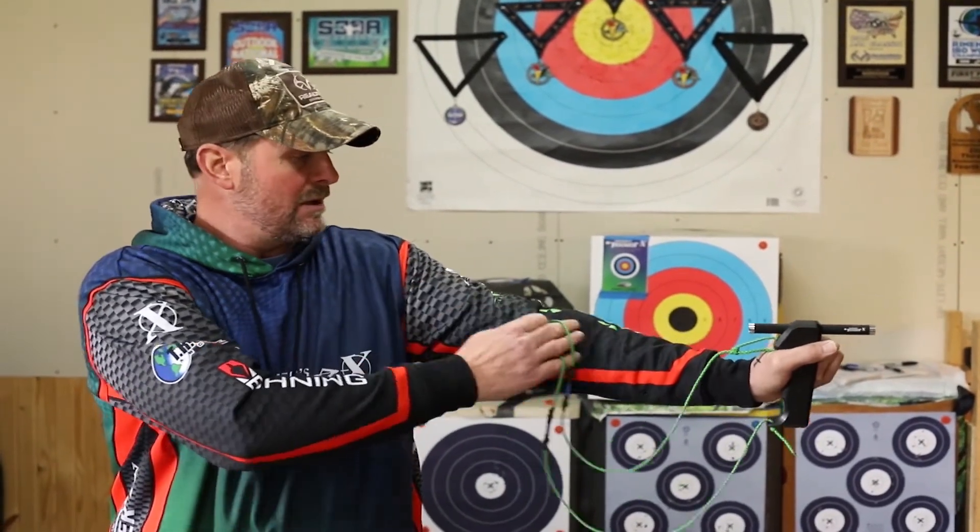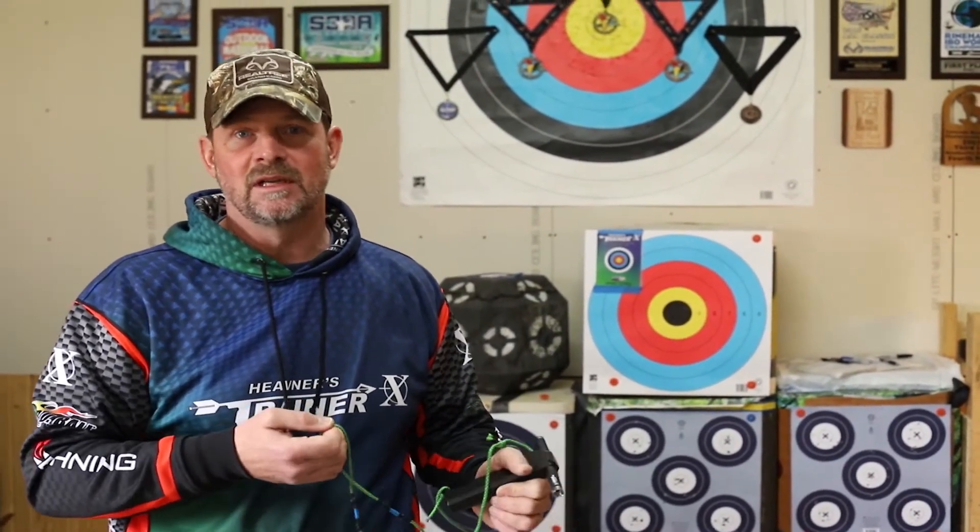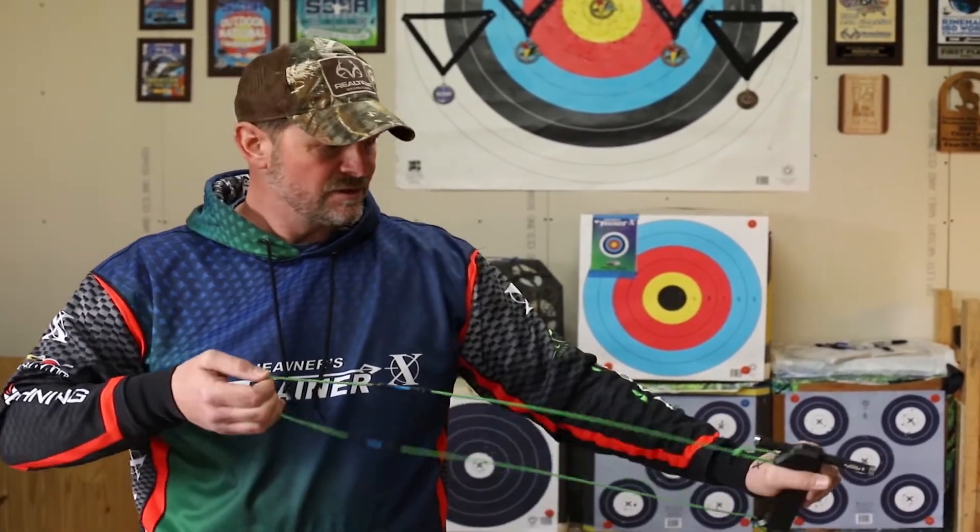I'm also going to fatigue the muscles that are in this shoulder, along with the rest of my arm, and my shot is going to break down faster. It's going to be more challenging to get through a good round of archery with a good consistent score.